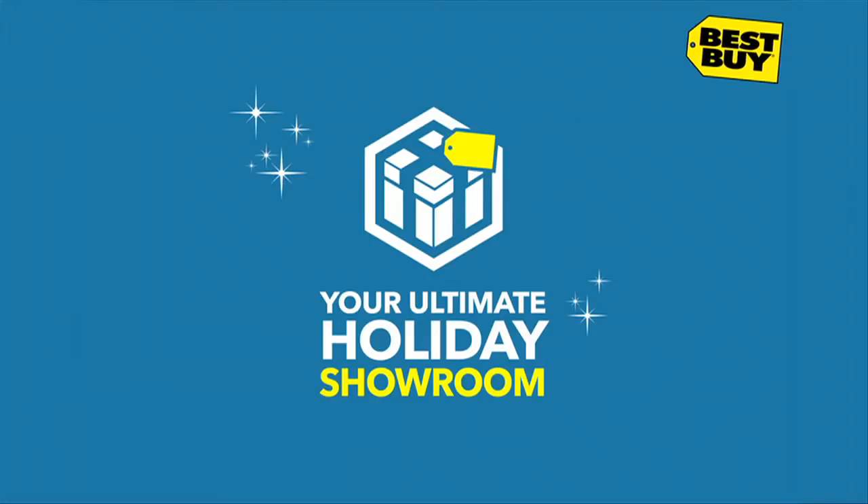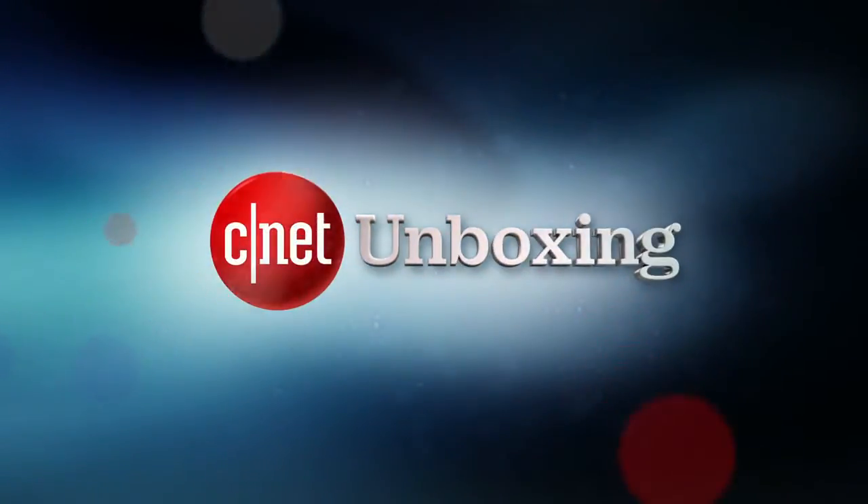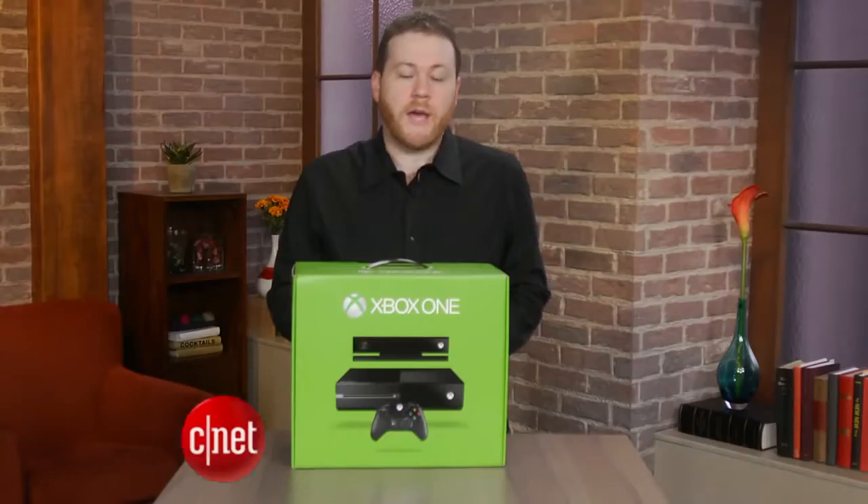This unboxing is brought to you by Best Buy. Get the right gift at the right price, all at your ultimate holiday showroom. Hey, what's up everyone? I'm Jeff Backelar for CNET.